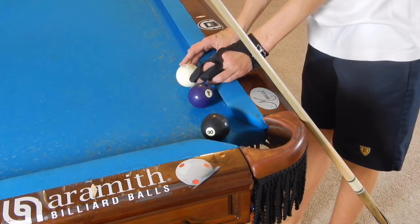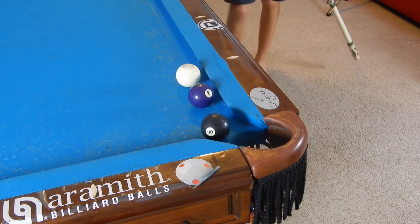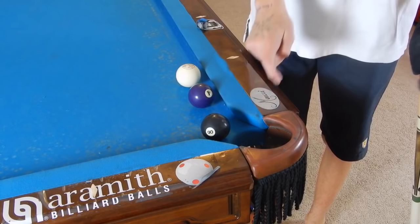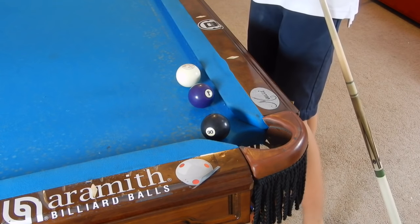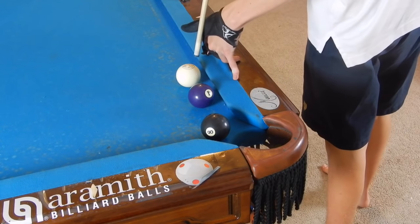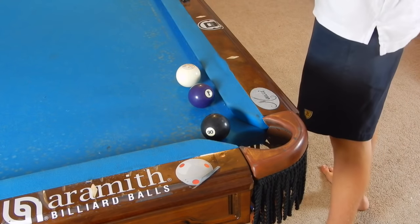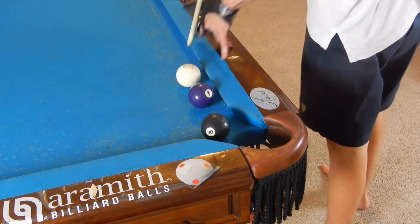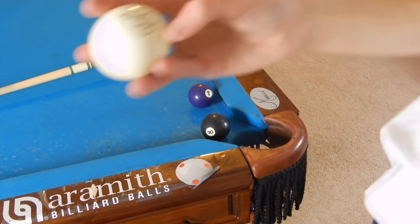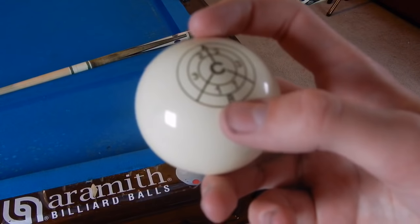I'll show you a couple of different angles. So I'm going to try to get this as level as possible. To massé, we're going to start with this short massé shot — we're just going to go up and around the four, pocket the eight into the corner. We're going to elevate our cue about 85 degrees, almost 90, and strike down on the cue ball on the very outer ring. Our tip is pretty much on the B — if the cue ball's like this, it's on the B in the ring.